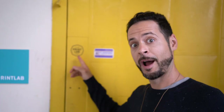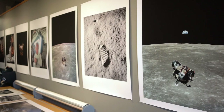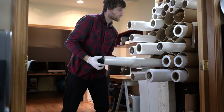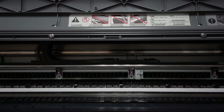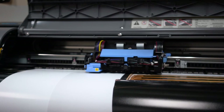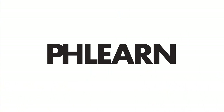Today we're hanging out with the experts at Printlabs Chicago. Hey there and welcome to Phlearn, my name is Aaron Nace. You can find me on Phlearn.com where we make learning fun.